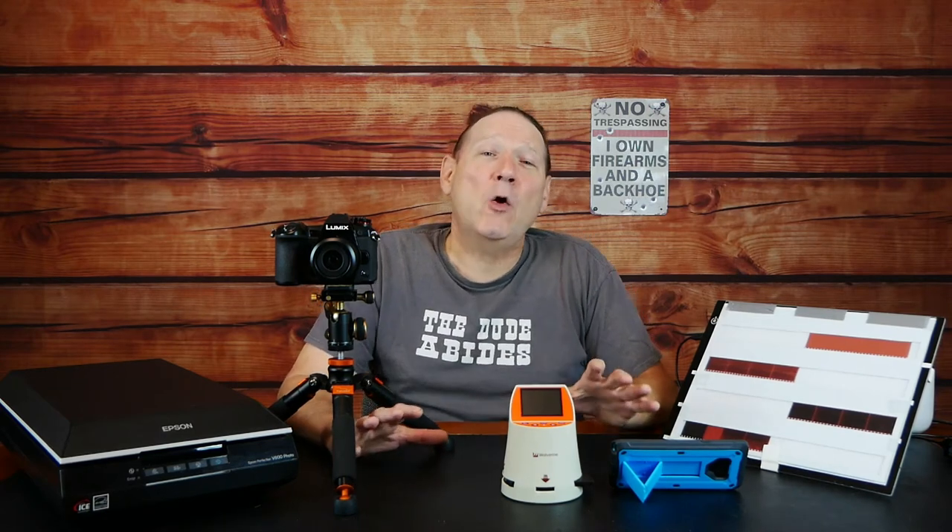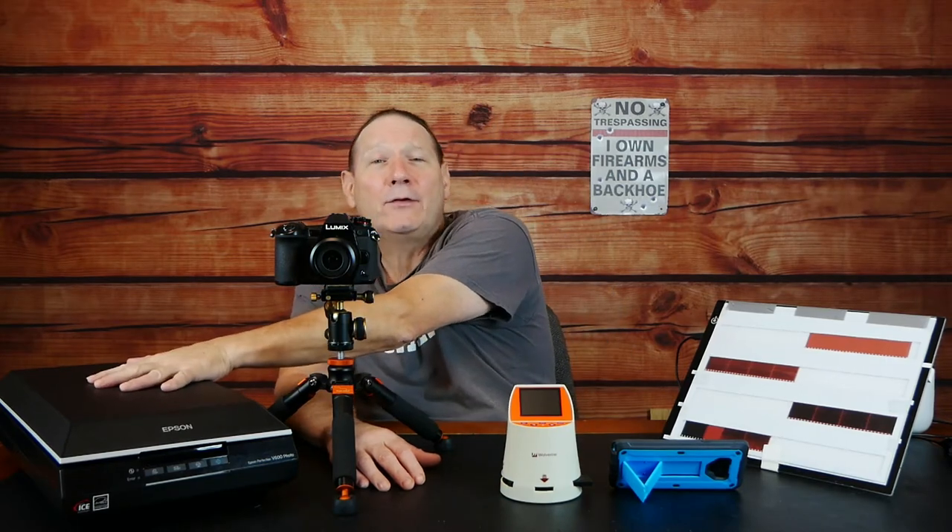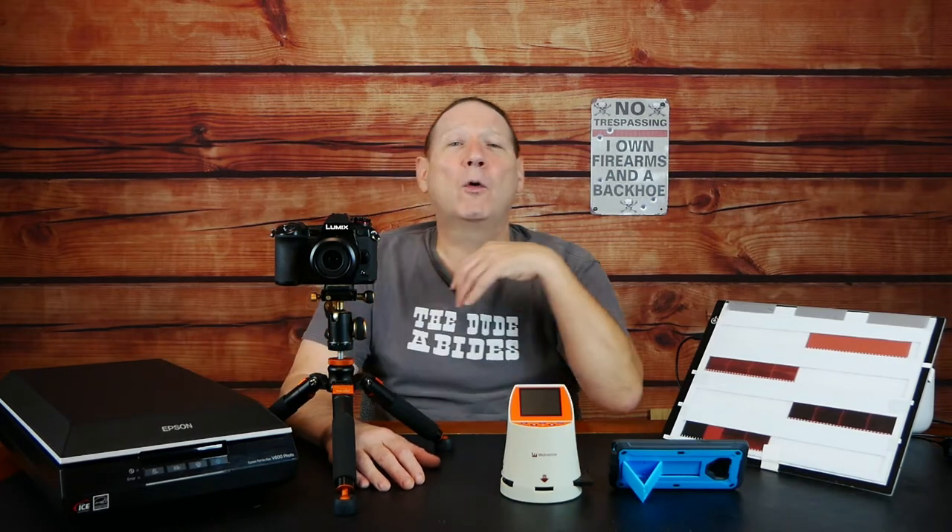pillowcase, whatever — then this video might be a good starting point for you. What we're going to do is take three 35mm negatives from the 1980s and digitize those using a cell phone, a budget desktop-type scanning device, a DSLR or any camera as long as you can focus it, and a scanner equipped to digitize film and negatives in addition to photographs and regular pieces of paper.